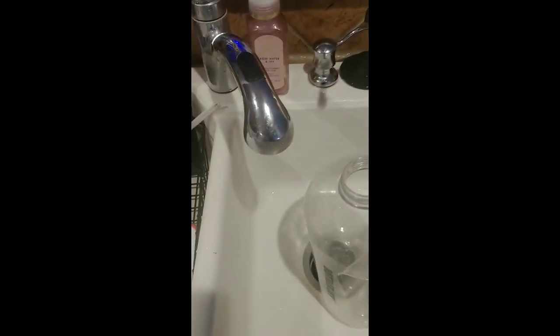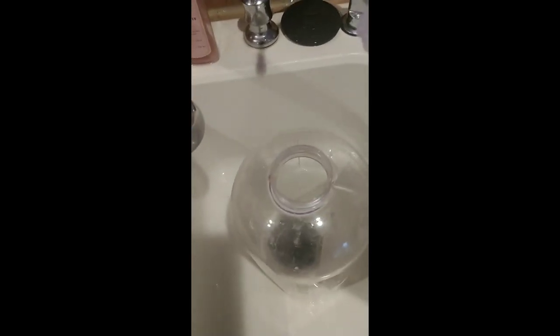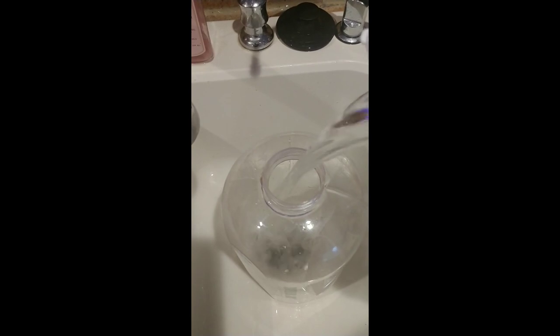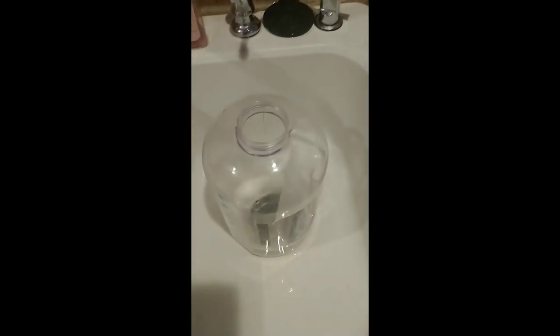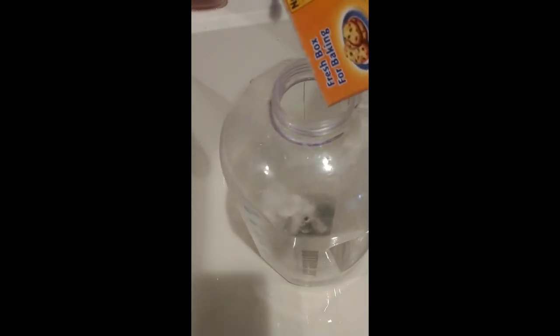It actually doesn't look horrible — it looks a little better, but the bottom still has a bunch of scaling on it. So we're pouring some vinegar in there now, and then we're going to add some more baking soda and just let it do its thing.